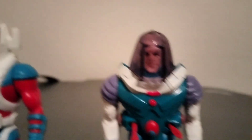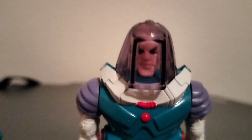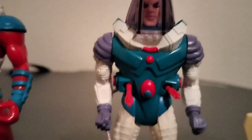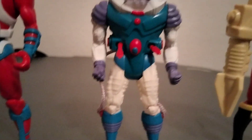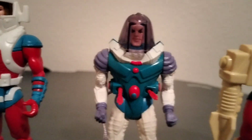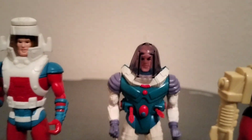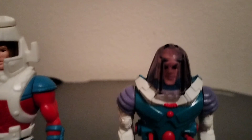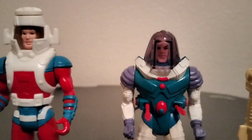We have Mr. Freeze here with his helmet. When you squeeze his legs his arms move along with the little guns right on his body. He's harder to find with his helmet; this figure completes at about a hundred and fifty bucks.